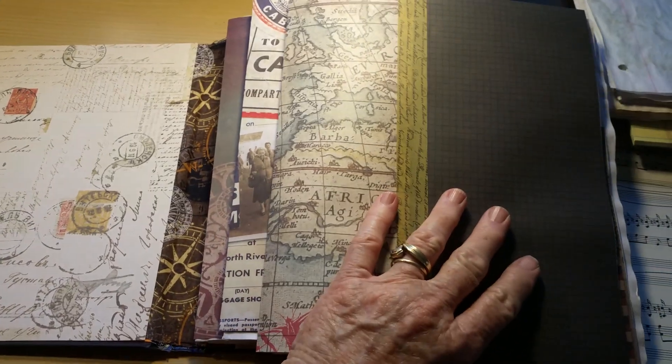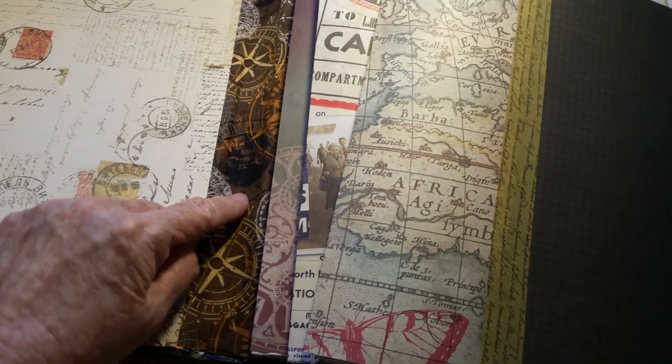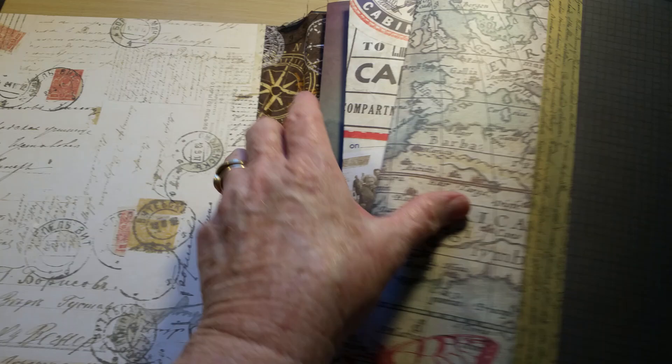So we're at the point now where I decided on three signatures for this journal. The spine on this one is an inch and a half thick, so that's pretty good.